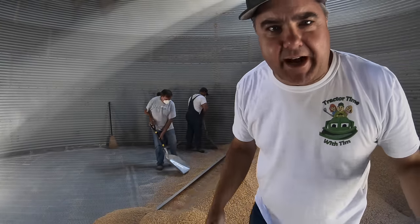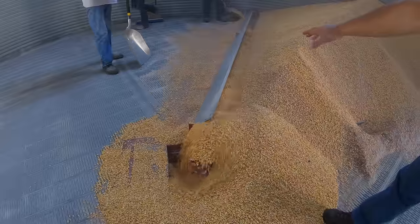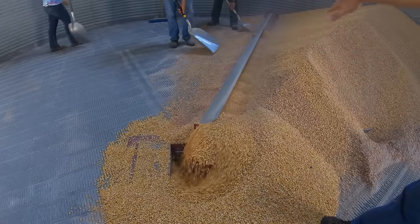I don't have a mask on, but I'm only going to be in here a couple of minutes. So this is the sweep auger. That shield on the back kind of keeps the corn going in front of it. We used to not have a shield when I was a kid — this makes it a lot easier.